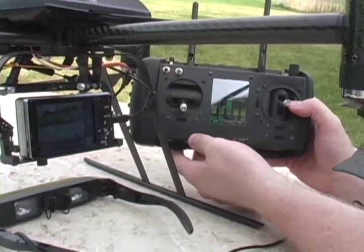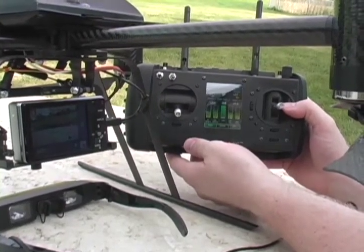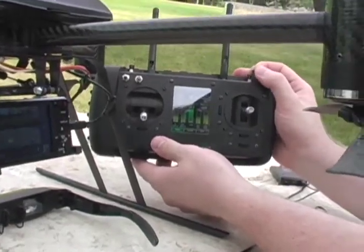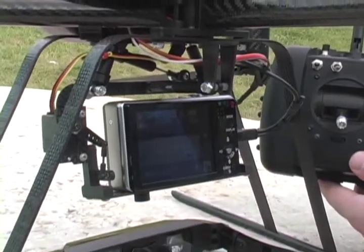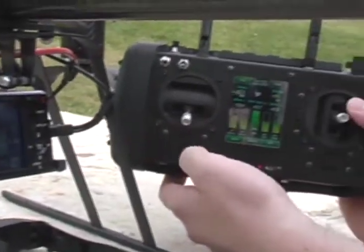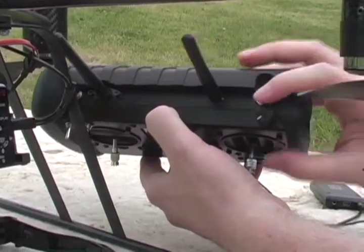From the Dragonflyer X6 handheld controller, we can control the camera on the helicopter. We have control over the tilt angle of the camera. The pan angle of the camera is controlled by the heading of the helicopter. We can snap pictures simply by pressing this button here.